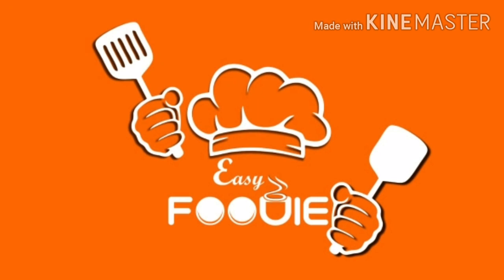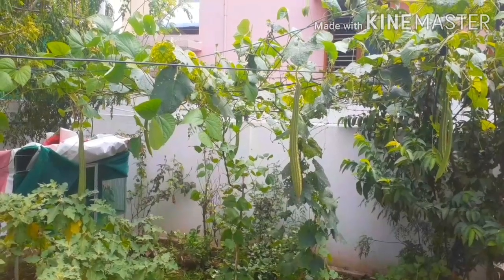Hello Friends! Welcome to Easy Foodie! I am going to go to my small garden.